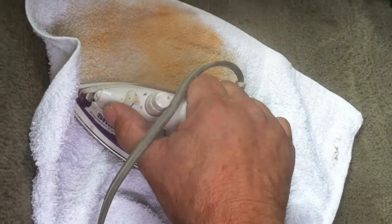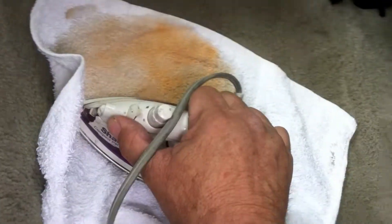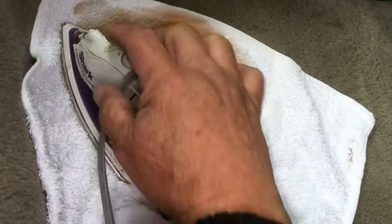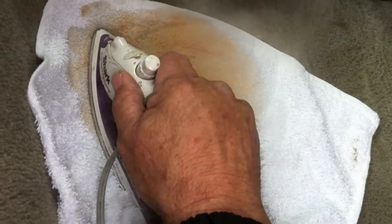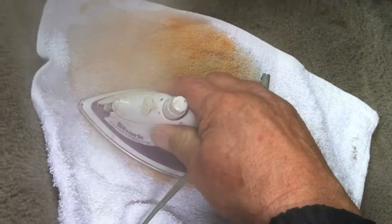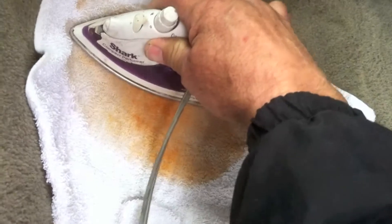We do this for body shops and car dealerships — you always have kids drinking orange juice in there. Your only alternative other than this process is dyeing the carpet, which never feels or looks the same, even if you use an acid base dye.